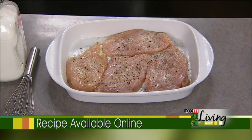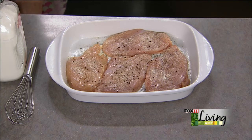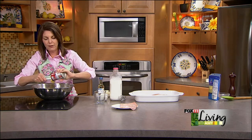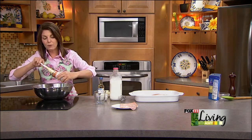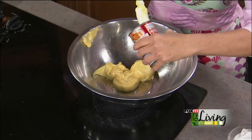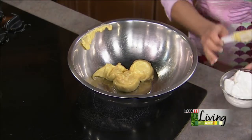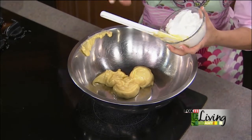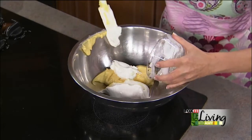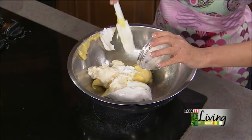Now for the sauce, which really makes the dish. It starts out with one can of cream of chicken soup. You can substitute cream of celery or cream of mushroom soup — both will work well. A lot of my casserole recipes have some sort of cream soup; it binds them together and makes a nice sauce. But where this takes a different turn is I'm adding some sour cream, which takes that canned soup taste away, and a little bit of real mayonnaise. You can use light mayonnaise and light sour cream.